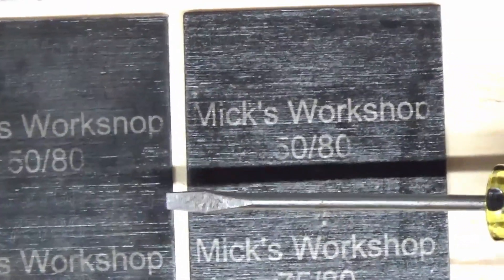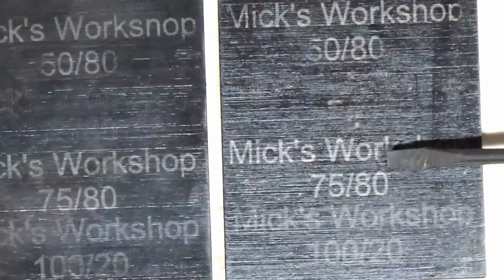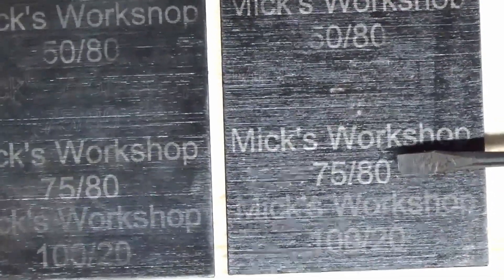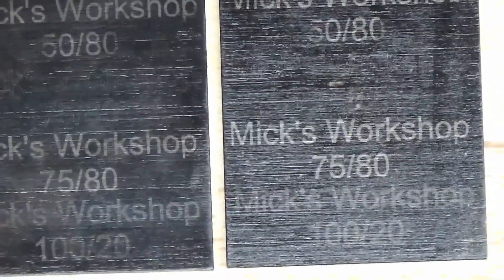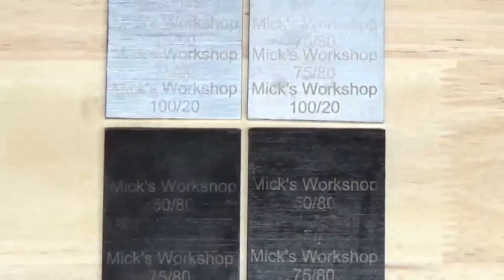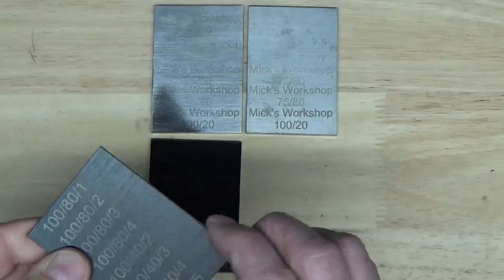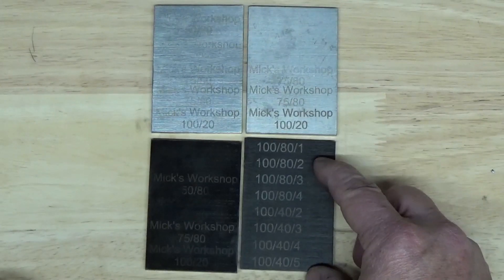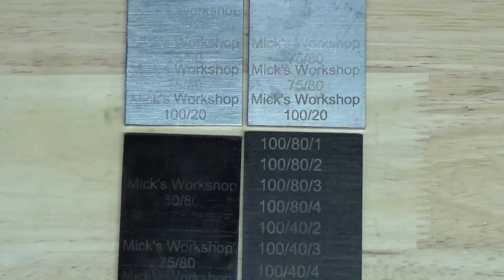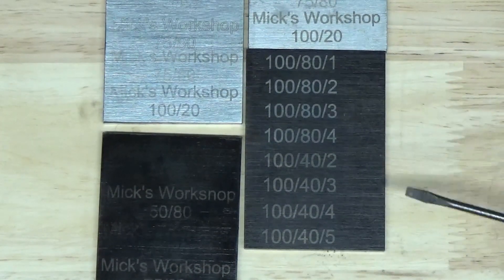Pretty much the same with the non-polished and blued — again the one that seemed to show up the best was the higher power setting. Like I said, I did not wait after bluing these very long before engraving them. I have some other test patterns that I did that were just engraving all at 100% power, some with multiple passes, although one pass also seemed to work pretty well.